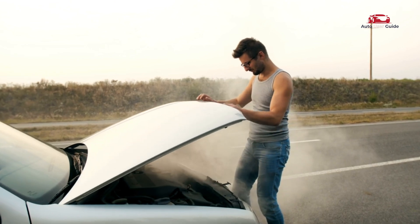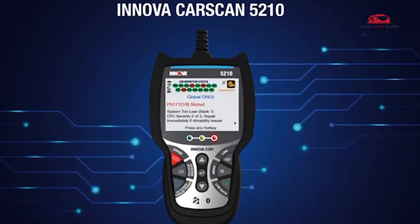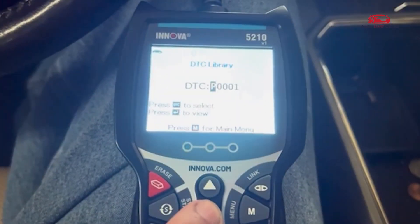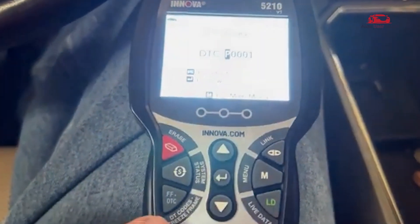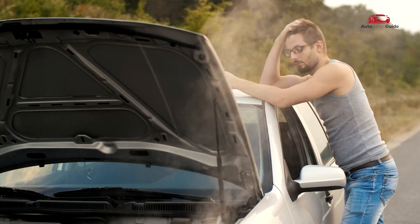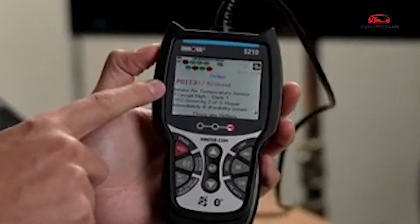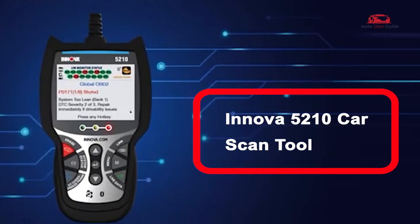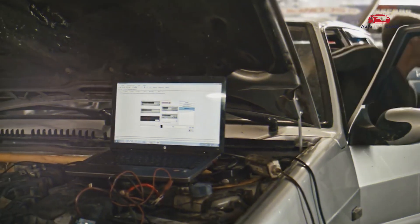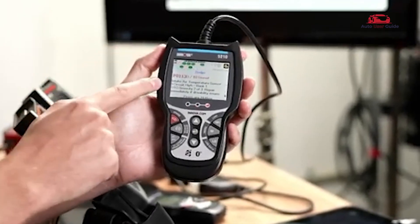Looking to troubleshoot car issues on your own? How does the OBD2 scanner code reader make it easier to understand and fix engine codes? Today, we're diving into a must-have tool for car owners and DIY mechanics — the Innova 5210 car scan tool. If you're tired of paying for costly diagnostics, this compact tool is about to change the game for you.